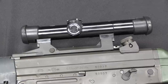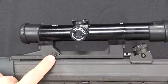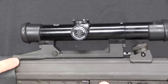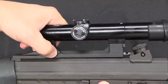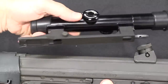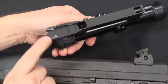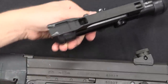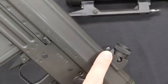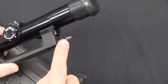This has a proprietary scope mount on it, which is actually pretty cool. There's a release button here, a spring-loaded plunger in the back, and a little triangular locking lug in the front. If I push the button that unlocks the scope, I can push it backwards, lift it up, and it comes right off the rifle. It locks in place using these angled surfaces which lock onto an angled lug.